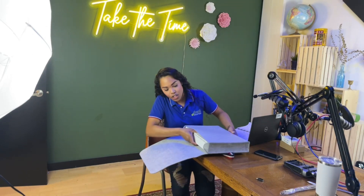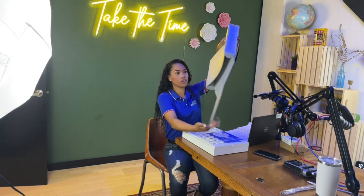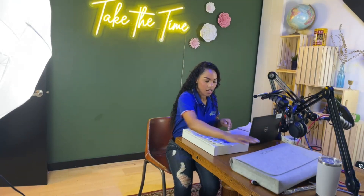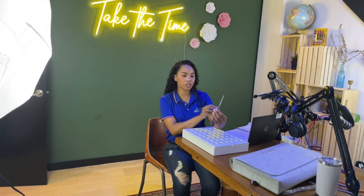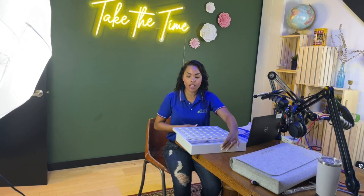We're going to go ahead and just slide that out. Of course, this is the YESMARKS wooden Four in a Row, and it comes with your instruction manual if you're unsure how the game works. I'll go ahead and tell you how it works — it's super simple and easy. This is made out of 100% wood.